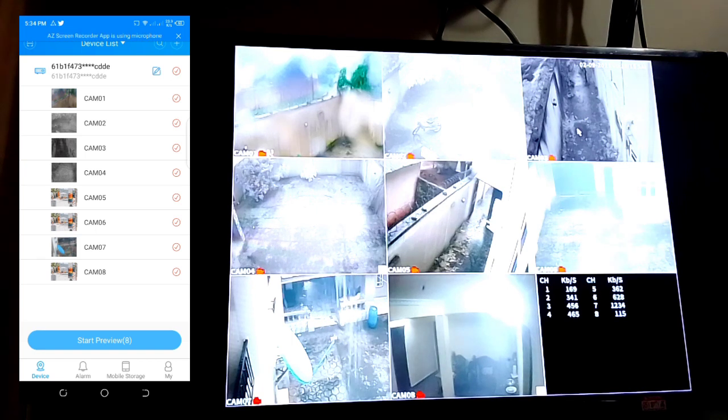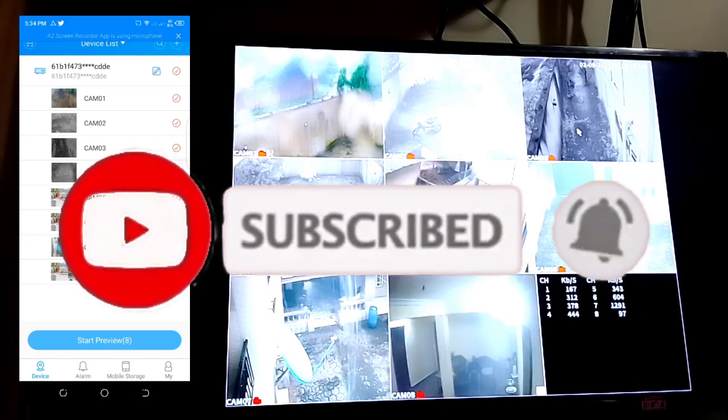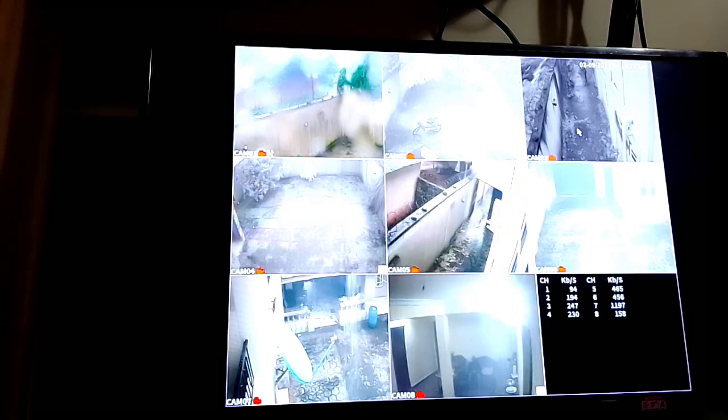That's camera seven. This is how to install and set up a WIPOCE DVR on your mobile phone. Thank you for watching my YouTube channel — please subscribe and support me by subscribing for more IT Tech videos. It's a free video, and God bless you.